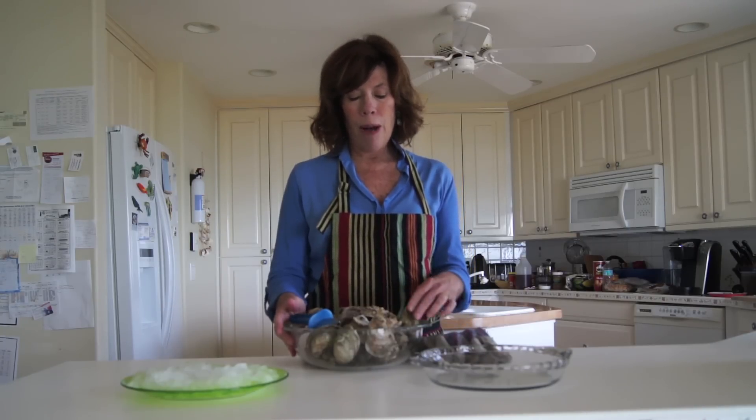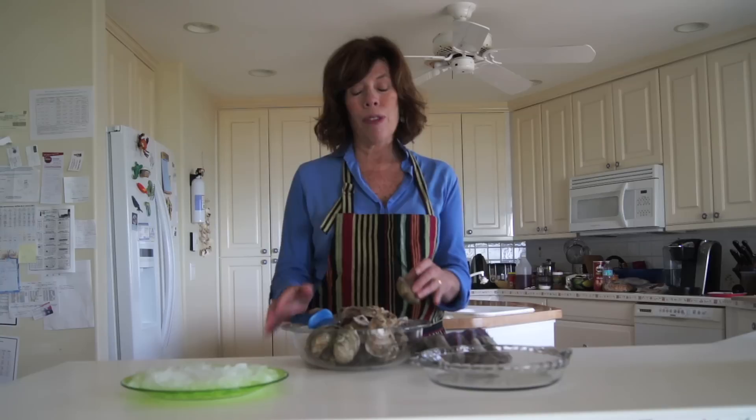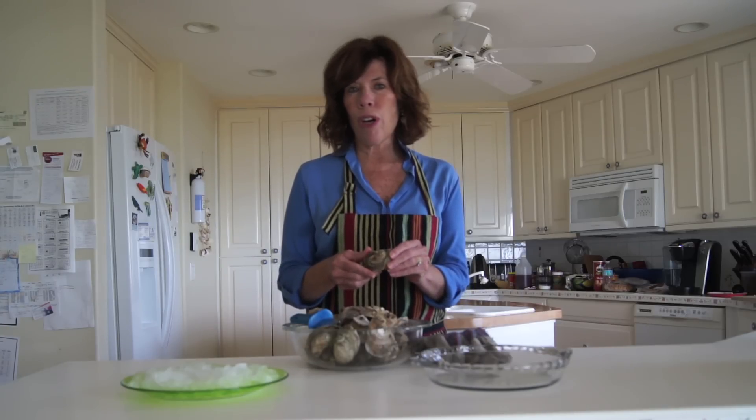Most of our oysters in Florida come from Apalachicola. In fact, about 90% of the state oysters come from up on the North Panhandle. And I love to go and visit Apalachicola, but I also like having them in my own home in Southwest Florida. So today I'm going to tell you about oysters and how to do it yourself.